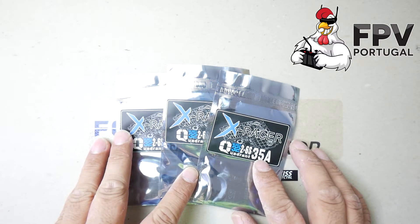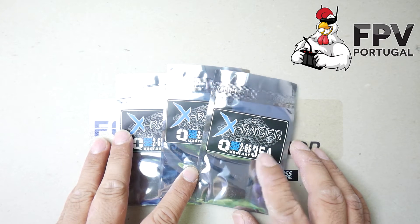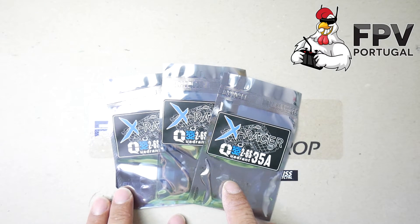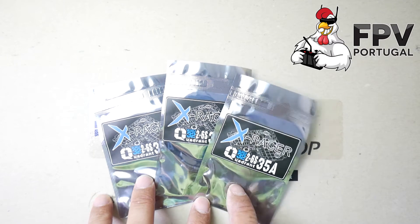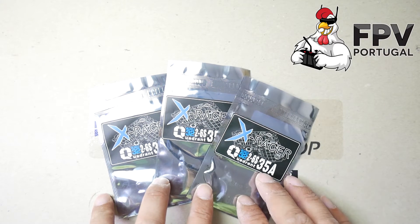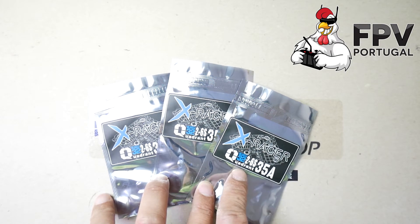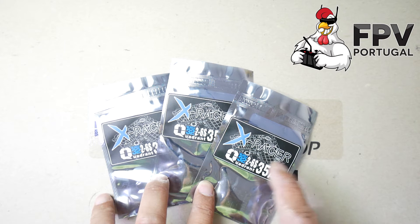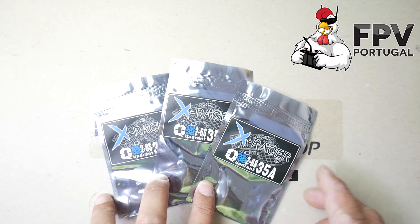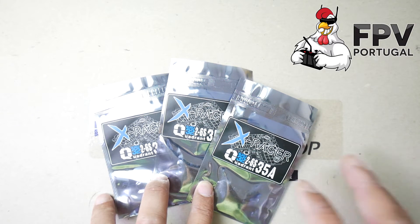Hi guys, new video and this video is all about the new XRacer Quadrant BLHeli 32-bit ESCs from FPV Model. I reviewed some similar ones around two to three months ago. The most interesting thing about them is that you can install them in a 4-in-1 configuration and also in a standard configuration.